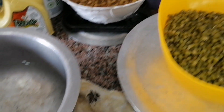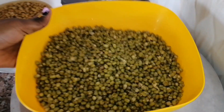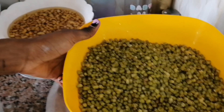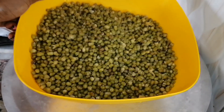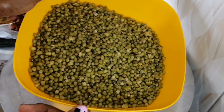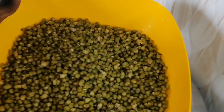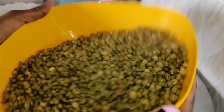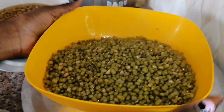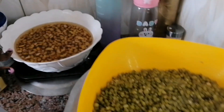Now let me tell you something. You can see some steam — I'm sorry, not smoke, steam. The green grams are already ready, so I want to cook the yellow beans next.